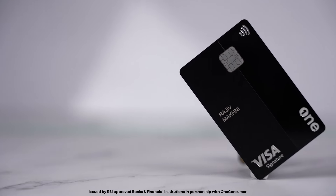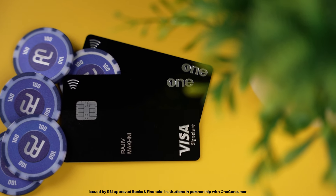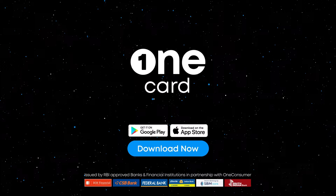I think OneCard has passed the test — the looks are right, the innovation is real, and it makes this a card for today, not for 1950. Do you agree with me? Comment below. And for more videos like this, hit that subscribe button. I'll see you next time.